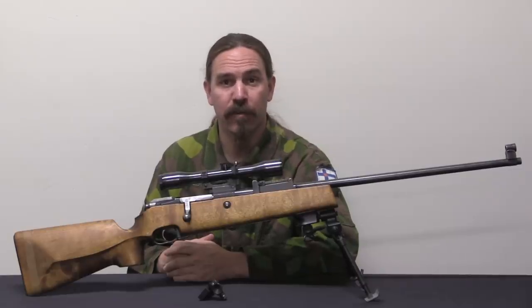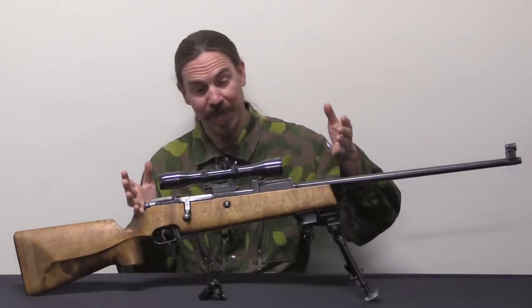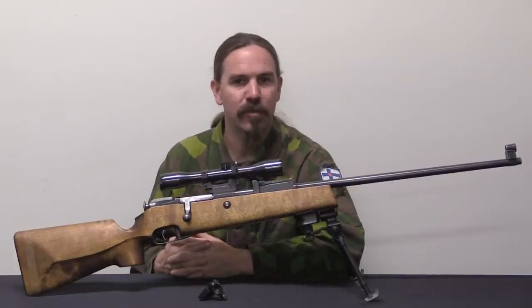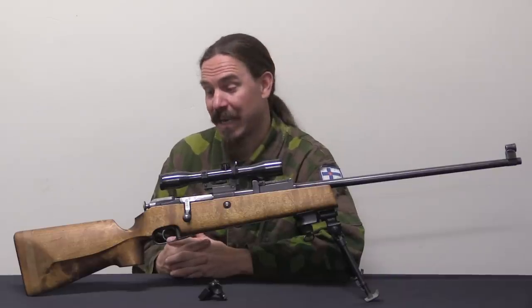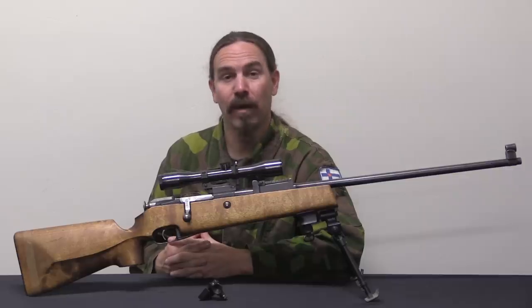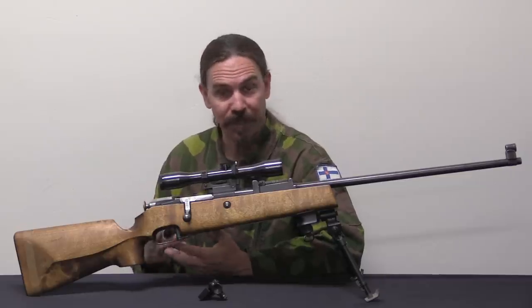Hi guys, thanks for tuning in to another video on ForgottenWeapons.com. I'm Ian McCollum, and today we are taking a look at a very cool Finnish competition and sniper's rifle. This is an M28-76, and it is not quite the final culmination of a program of developing the Mosin-Nagant platform into a precision sniper's rifle in Finland.